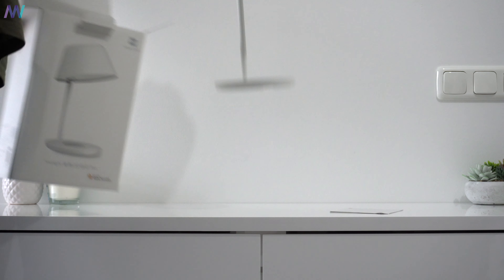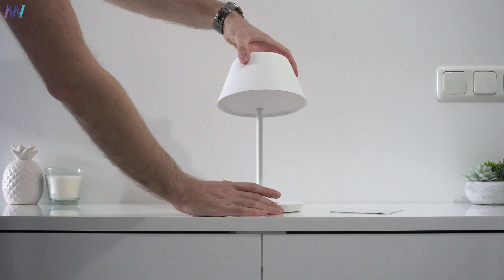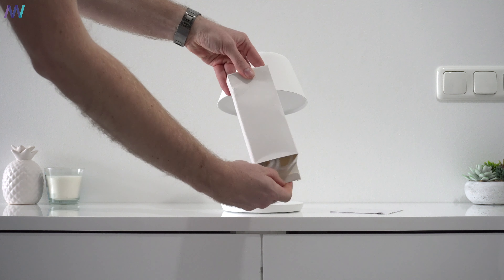And wow, that looks really nice and cute at the same time. There's one more box and that contains the charger.